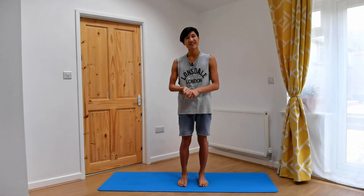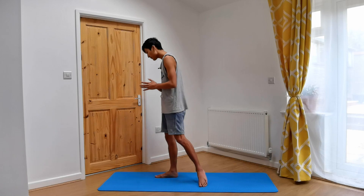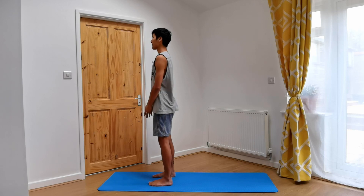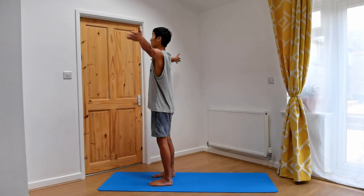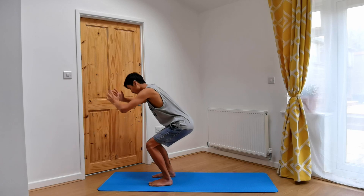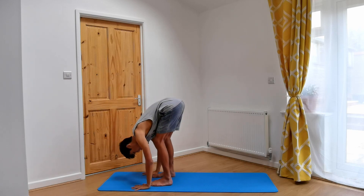Without further ado, let's begin at the top of the mat and start warming up the spine with some half sun salutations. Feet hips distance apart, completing your exhale here. As you inhale, sweep the arms round and up, palms facing each other. As you exhale, bending at the knees, hinging from the hips, forward folding. Bend your knees as generously as you need to.